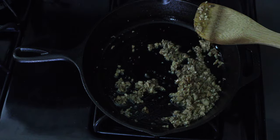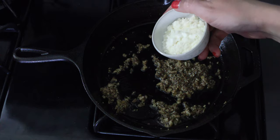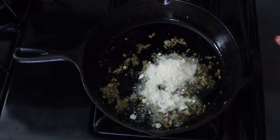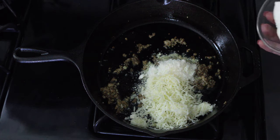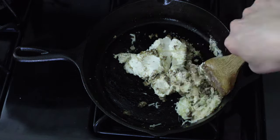Once everything is cooked down, we're going to turn the heat to low and add our cheese. We're going to add a quarter cup of grated Parmesan cheese, about a half cup of shredded mozzarella, and four ounces of cream cheese. Then just stir until it's all melty and mixed.